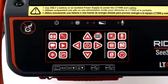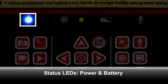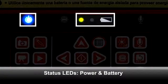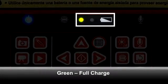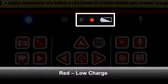Let's take a closer look at the individual keys. The power key turns the unit on and off. When the unit is on, the power LED will be lit, and if you're running on batteries, the battery status LEDs will be lit also. Green indicates a full charge, green and red together indicate a partial charge, and red means that the charge is getting low.